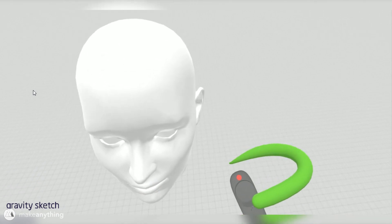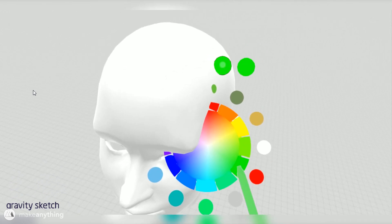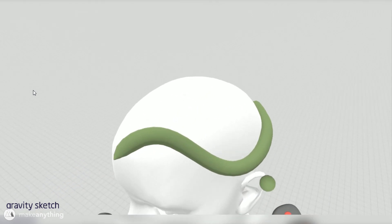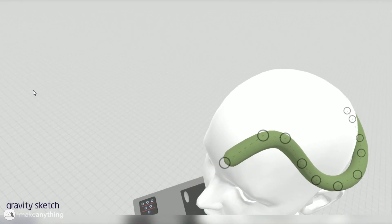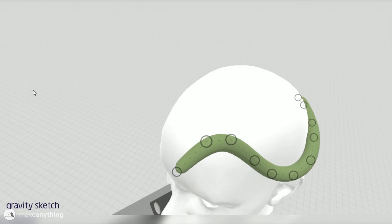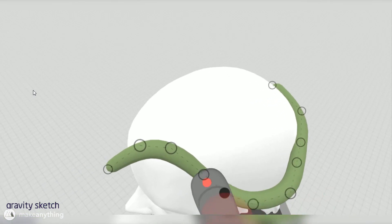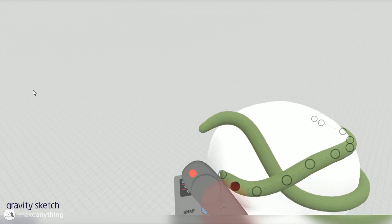I'm going to sculpt snakes wrapped all around the reference head and then print it out. I'll start with a nice green color to get a good idea of the end result, then trace around the head placing snakes. What you're seeing here is the control point mode, which is super useful for having more control over my 3D stroke — I can change the width of specific points and move each point to control what the curve is doing.